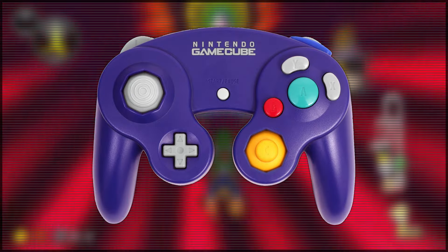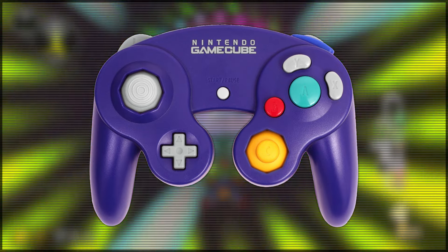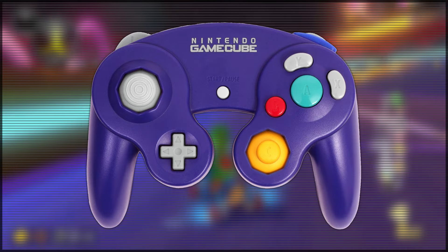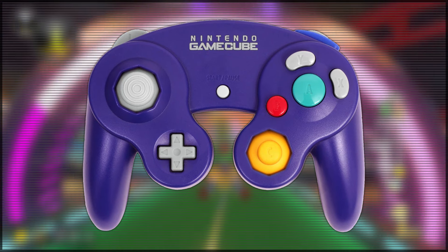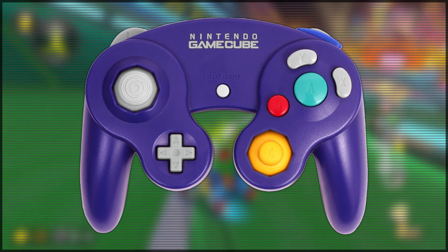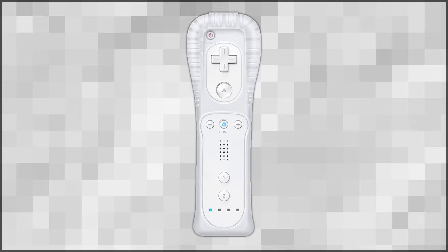However, the GameCube controller has a feature that I don't like, and that is the C stick. The knob on this analog stick is just not good enough — it wears down your thumb, the plastic feels pretty cheap, and overall it's just not comfy to use this stick. If it had two analog sticks like the left analog stick, then this thing would be pretty much flawless.